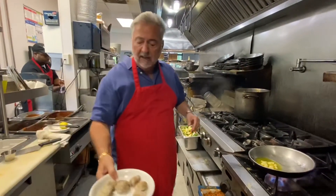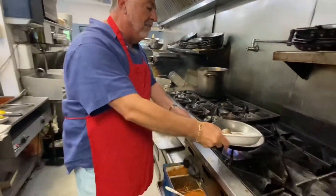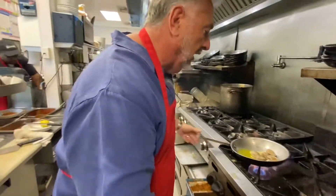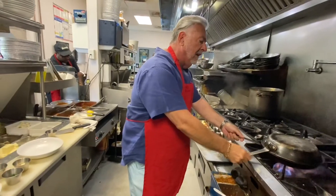Also, while it's still cooking, you take your middle neck clams and you pop them in there. Put a cover over it, let them open up.